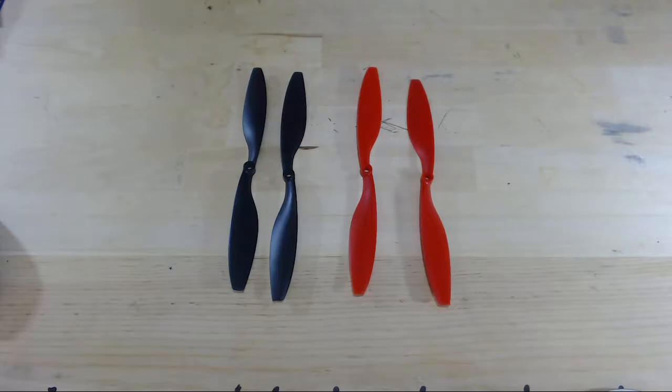Okay, now we're going to put the props onto our drone. Now that might seem like a straightforward process, but there's a subtle thing you need to be aware of.